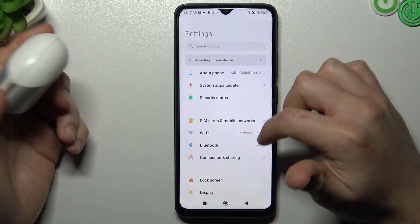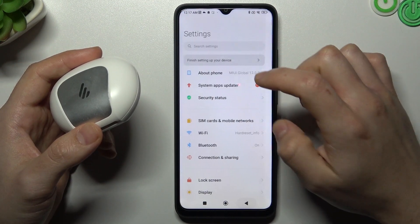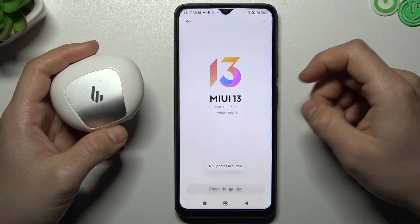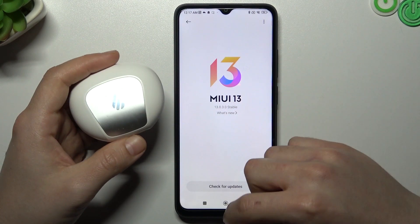After that, you can also try to update your system. Go to About Phone and tap on the MIUI version. If you have any updates available, just download and install them. Then look for your device again.